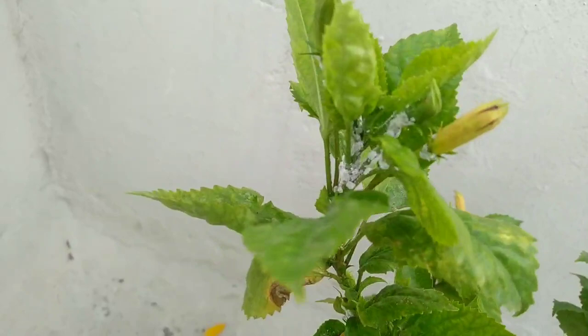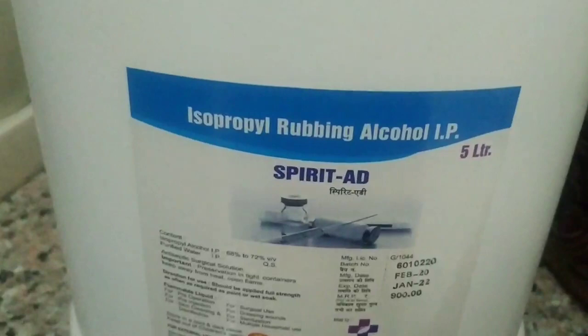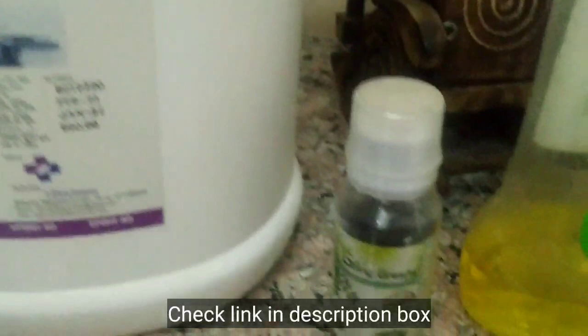Now for mealybugs — this is a white mealybug, and it is very difficult to remove. The solution is isopropyl rubbing alcohol. You can find it on Amazon or in the market. Nowadays it is very easily available.